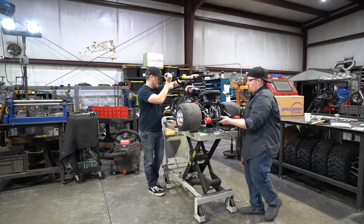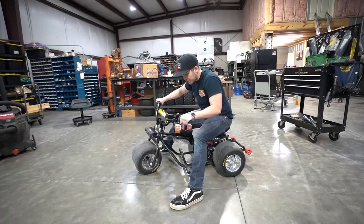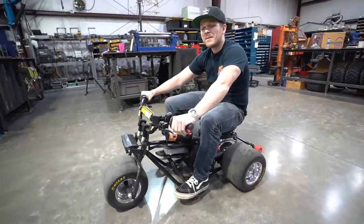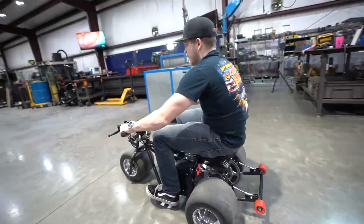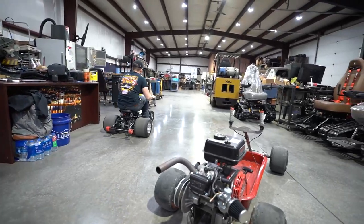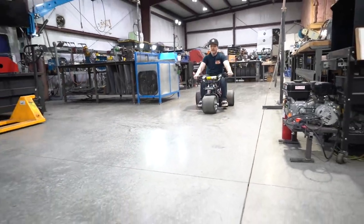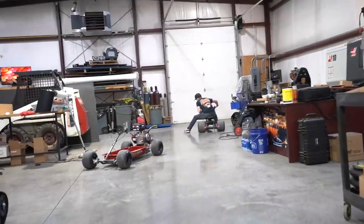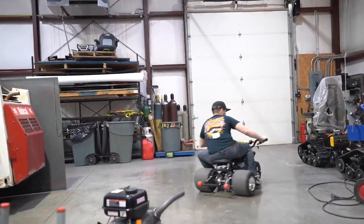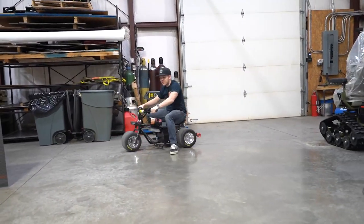Picking up and carrying the trike to position for the test ride. She's nice! It definitely is a drifter — you can do it without even having your foot down.